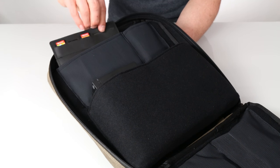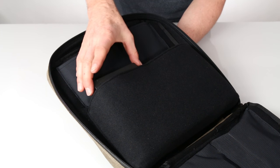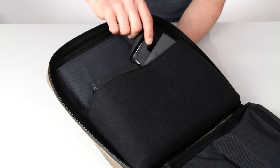On the bottom portion is our largest padded pocket designed to fit two bulky items. Here I have my dock and my Joy-Con controller grip.